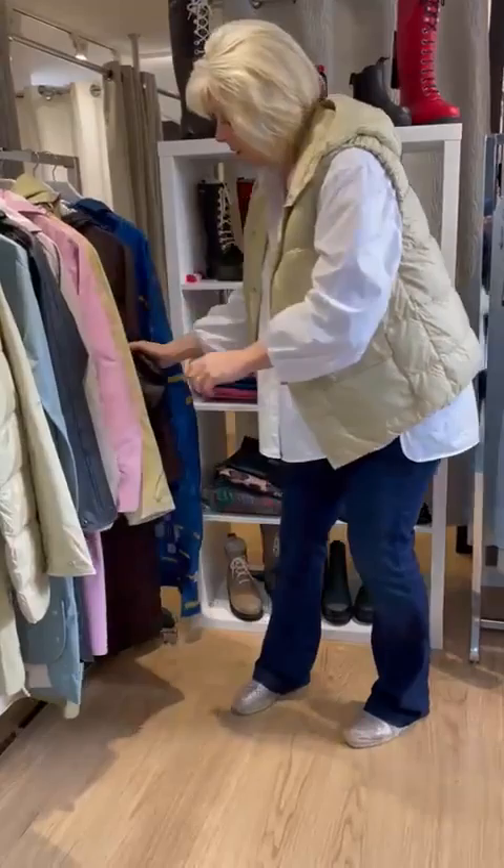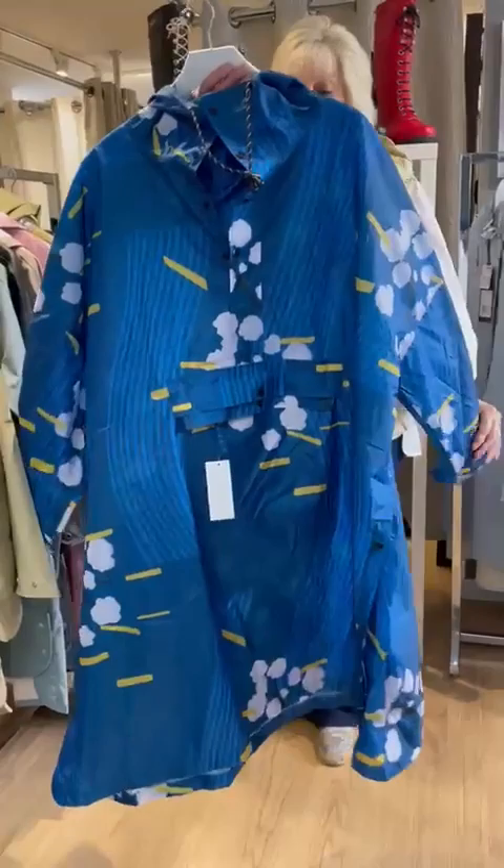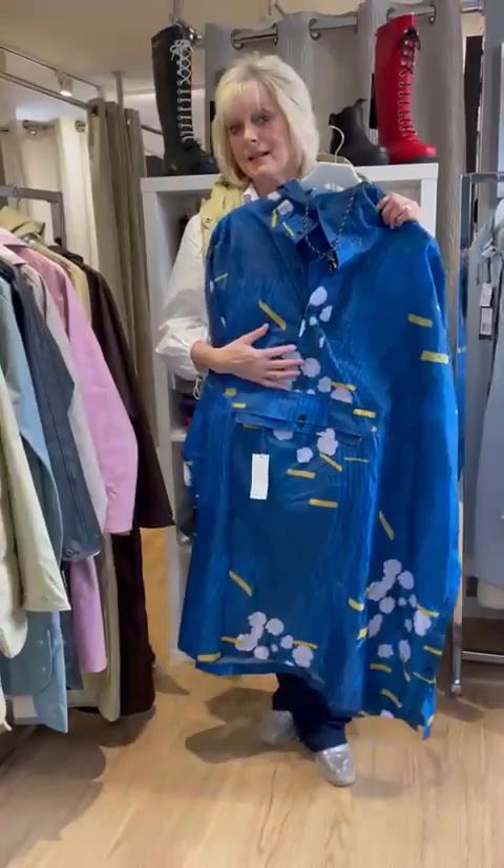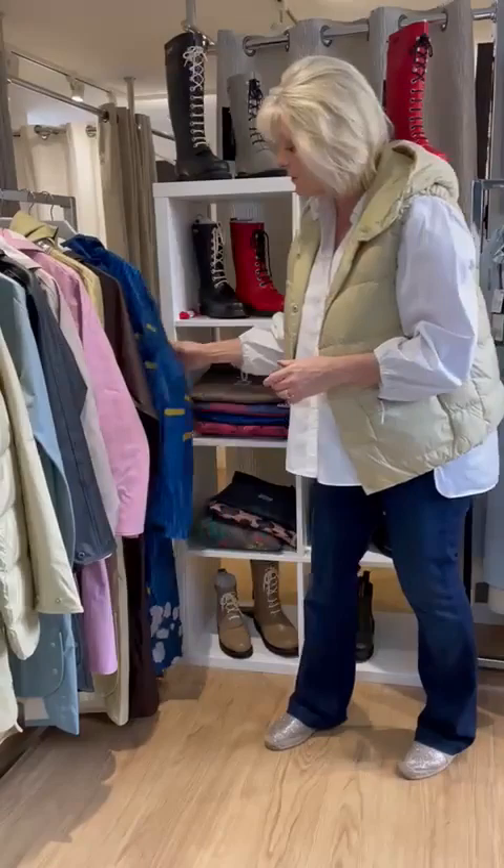And just to show you another colour in that — the chocolate brown. Again with the horrific weather we've been having, these are called the Rain Kiss ponchos. They fold down to next to nothing, so if you go to a country fair or a festival, you can fold them away. They are oversized so very generous but also very waterproof, and they come in a lot of styles and different colours.